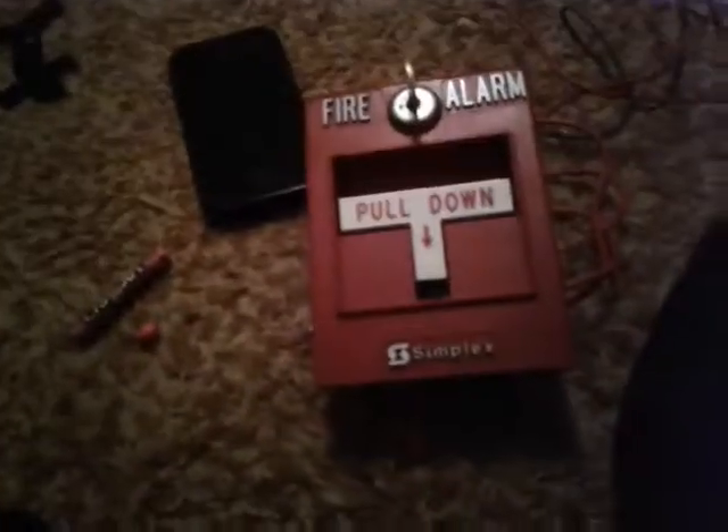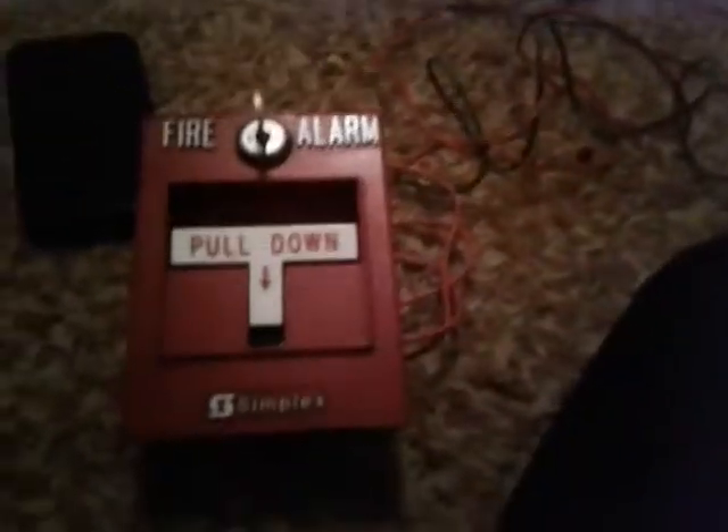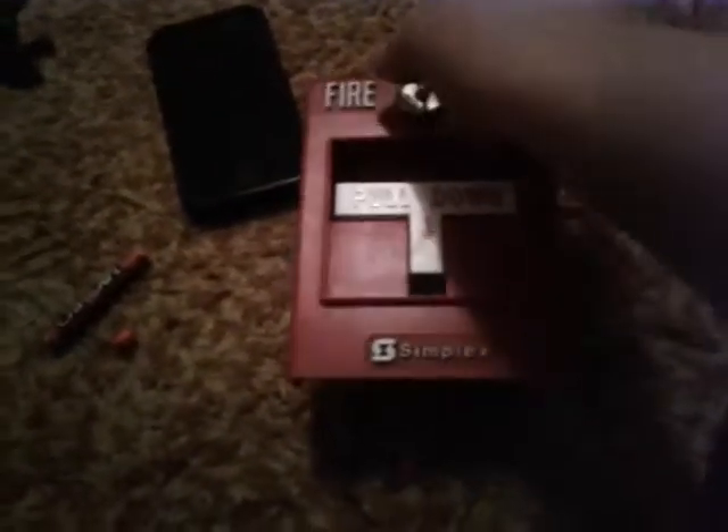Usually it's for emergencies — make sure you do not pull it unless it's an emergency. Brake rods are for emergencies only. Let me unplug it and let's see if it broke. Yep, yep.